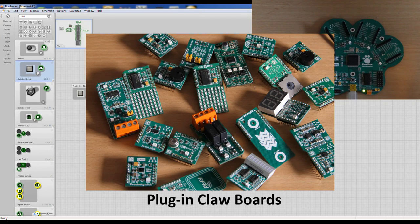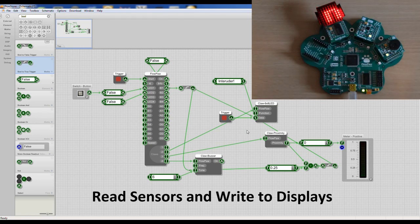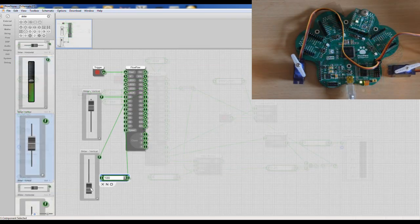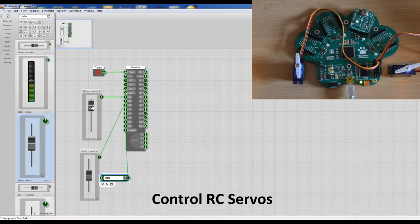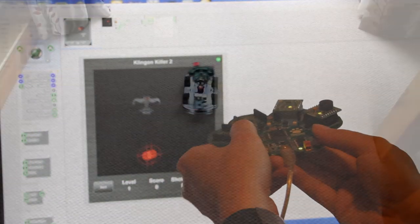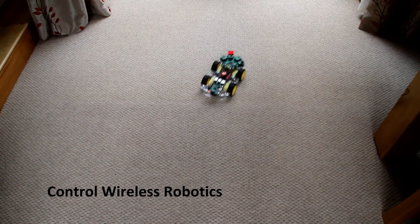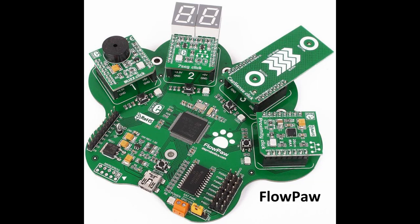There are a range of plug-in claw boards which give you a huge array of sensors and displays, motor controllers, buzzers, and all sorts of things which make the projects more engaging. We can also control remote control servos, make our own games controllers, control wireless robots, and you can even connect it to your Raspberry Pi. So the possibilities are limitless.